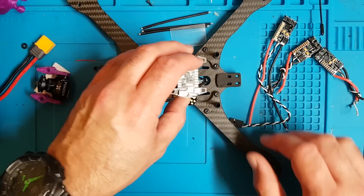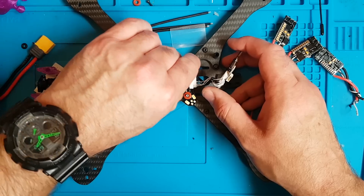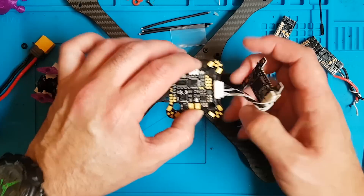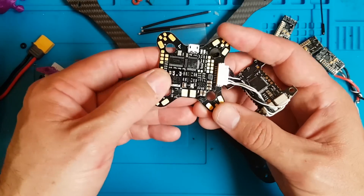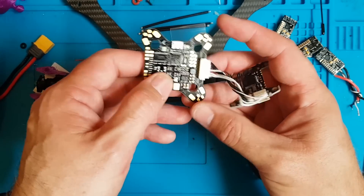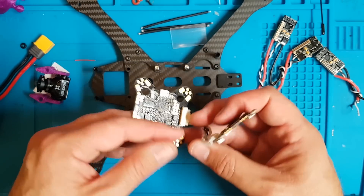So that's enough of the waffle. First thing I'll do on any build is solder — or should I say tin up — everything I'm going to use, and quite often things I probably won't use but might need in the future. So I'm just going to tin all of this up, do the same for the flight controller, and go from there.